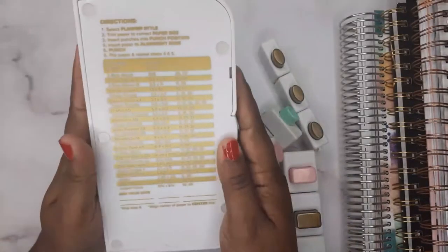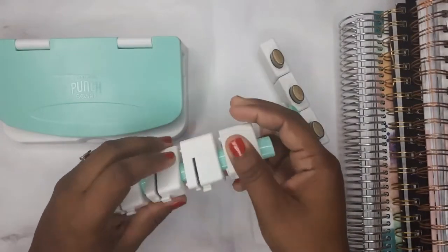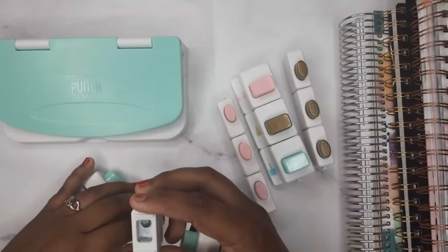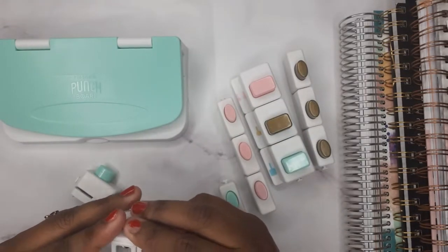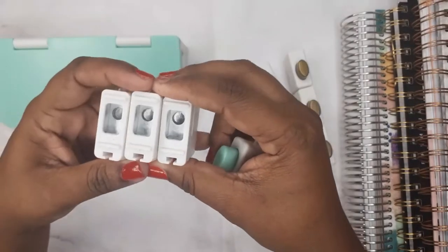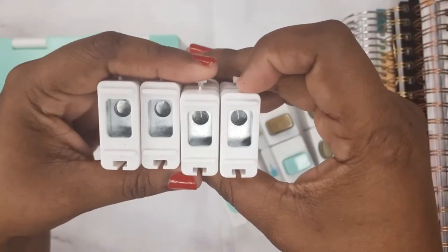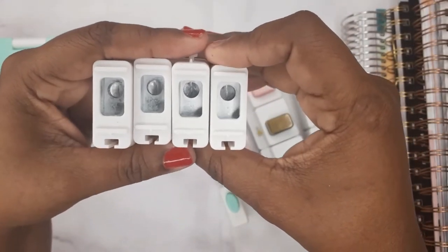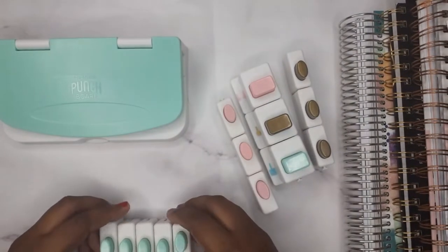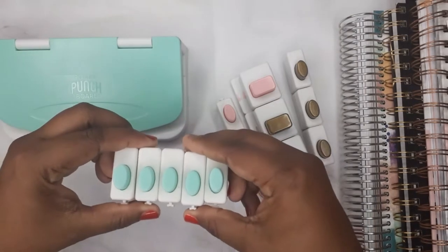In the back there are directions. Now let me show you all of the little bottom pieces. These right here are all the same shape and they're color coordinated. This one is like the regular circle punch hole. So you get five regular size punch holes.